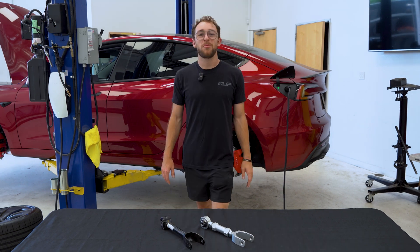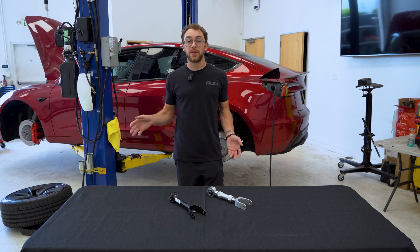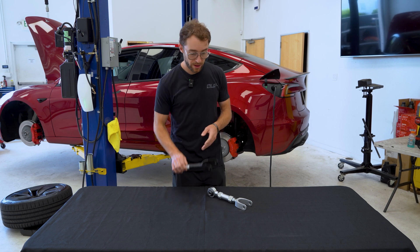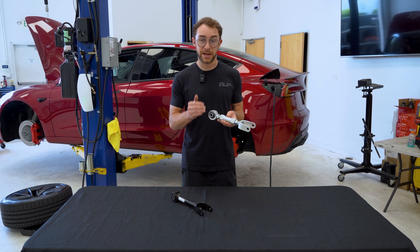Hoping for that refresh soon. For a more in-depth explanation on camber or any alignment specs, check out our alignment video here. So on the table here I have the OEM arm, which is a hollow steel arm loaded with a rubber joint, relative to the Unplugged Performance billet aluminum arm, which has a spherical joint.